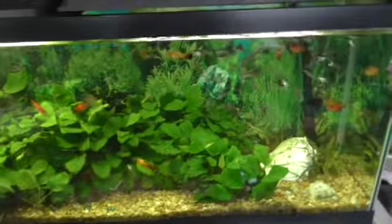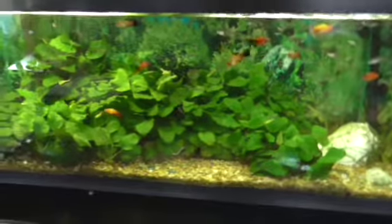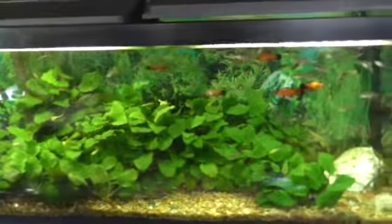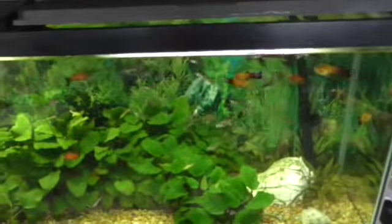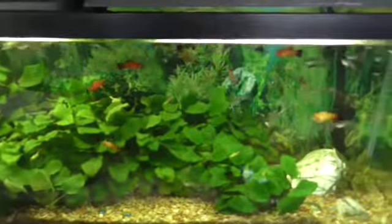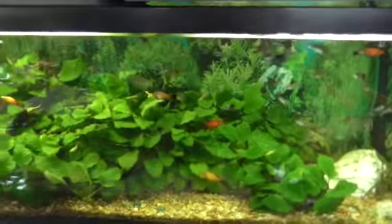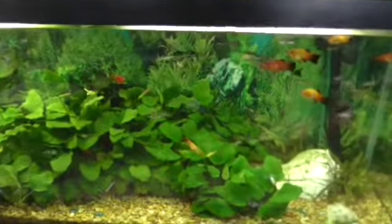I just want to show you my 55-gallon freshwater fish tank. For beginners figuring out how to start, it's really not that hard. The bigger the tank you got, the less work you got to do to it. I've had this tank for five or six years now and there's really not a lot to it, as you can see.